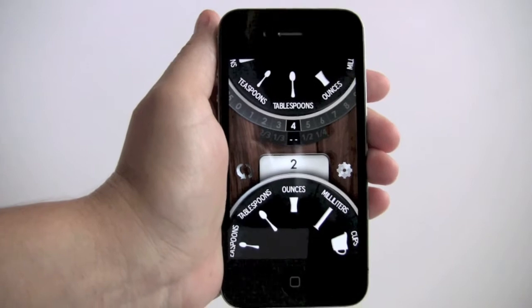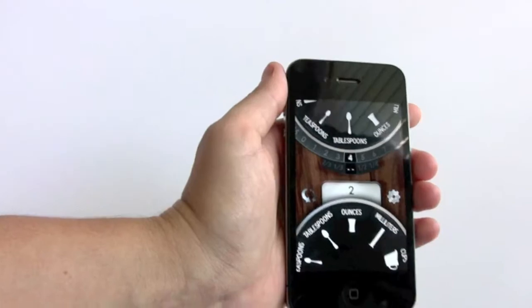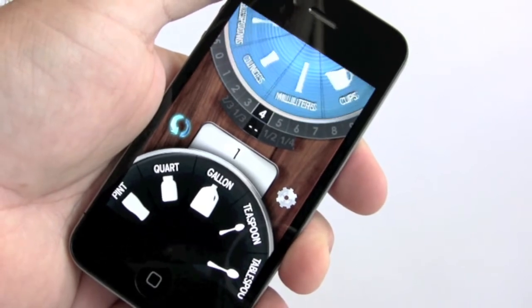And if things get messy, just use touch-free mode by pressing the icon or giving a quick shake. In touch-free mode, you can rotate or tilt the phone to spin the dials into place.